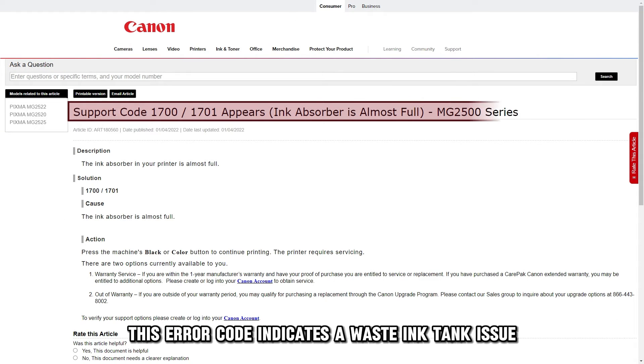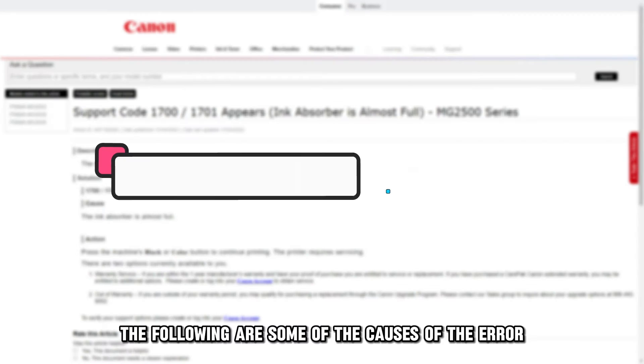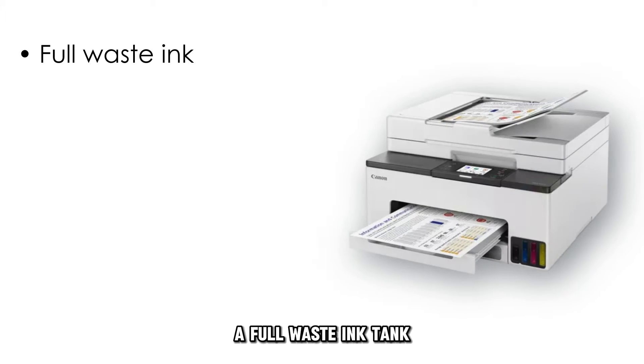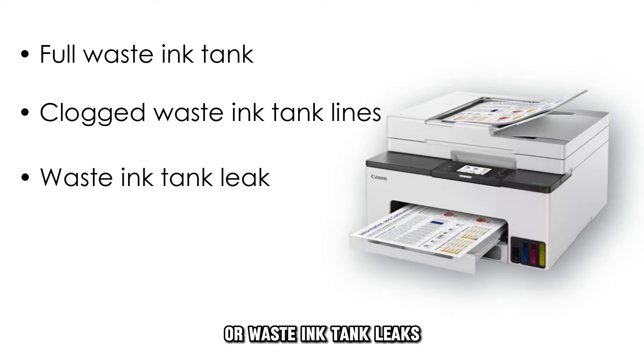This error code indicates a waste ink tank issue. This could be due to a full tank, clogged waste, or a leak. The following are some of the causes of the error: a full waste ink tank, clogged waste ink tank lines, or waste ink tank leaks.